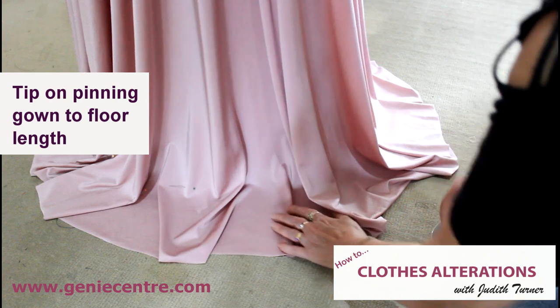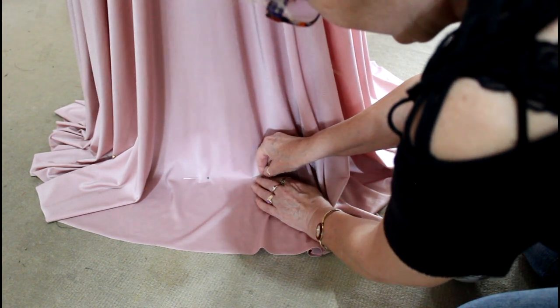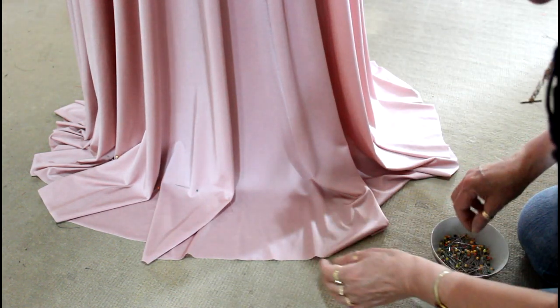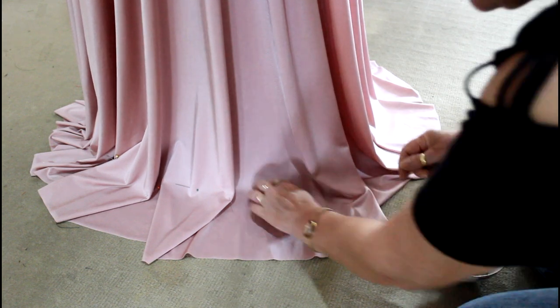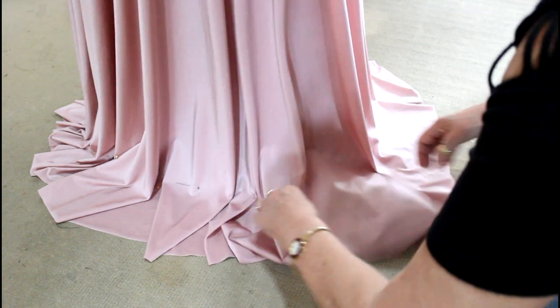When you've got a client who's got a gown and they want it right to the floor, then really all you need to do is pop your pins right at the bottom. I mean, that's the easiest way.